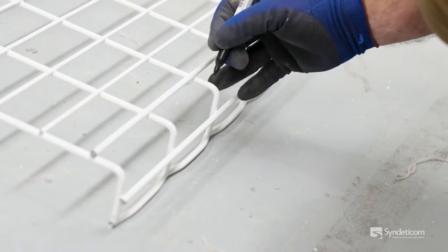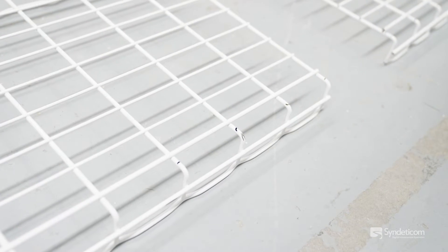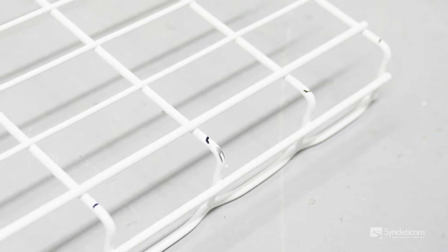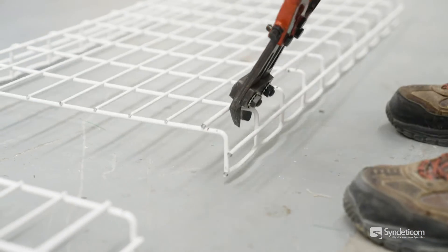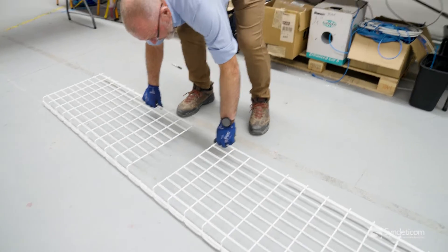Once again, just to save any confusion, we'll put a mark on those — and likewise the same way. So now what we want to do is just cut those off. That's all the cutting out of the way.